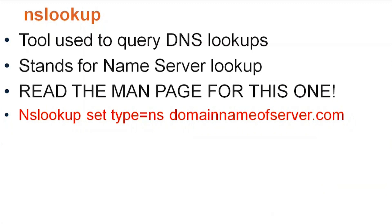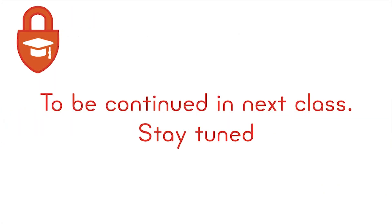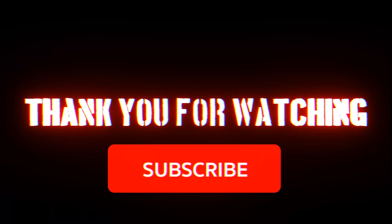You need to read the man page for NSLookup — on Linux you would type 'man nslookup' and you'll get all the possible switches and options you can throw at this tool. Here's an example you will see on the test: 'nslookup -set type=NS' followed by the domain name URL. It's also a good idea to do a lab for this one to get hands-on practice.